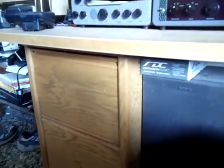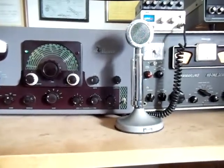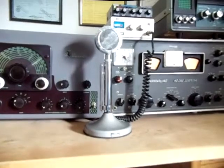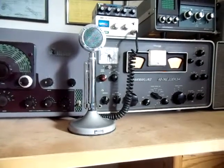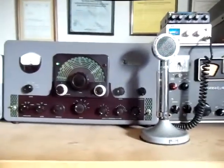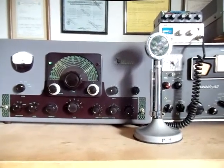Hi, this is Pete, callsign K7PP, with the continuing saga of the boat anchors. We're going to be discussing today actual use — how do you put them on the air? These are a little bit different than modern day transceivers; they're not your average point-and-click devices. They actually require a little bit of skill in getting things together and netted up, as we say, or zero-beated. We have a Hammerlund receiver and a Johnson Viking Valiant AM — amplitude modulation, or 'ancient modulation' as they sometimes refer — transmitter, and these units are 1959 vintage, both of them.